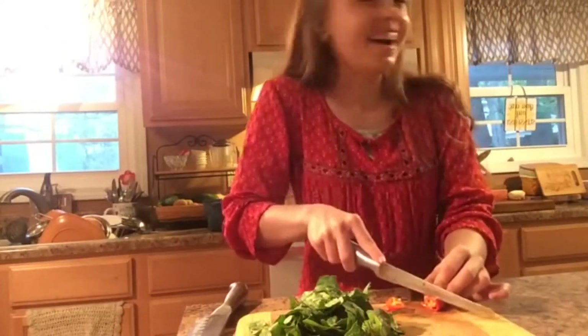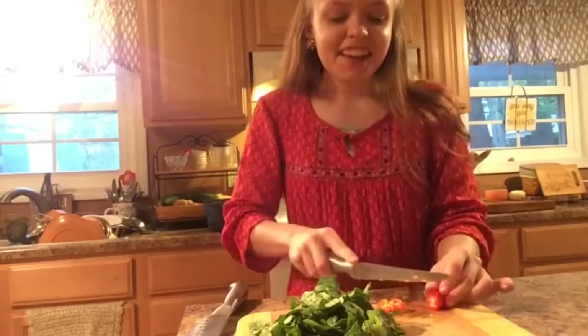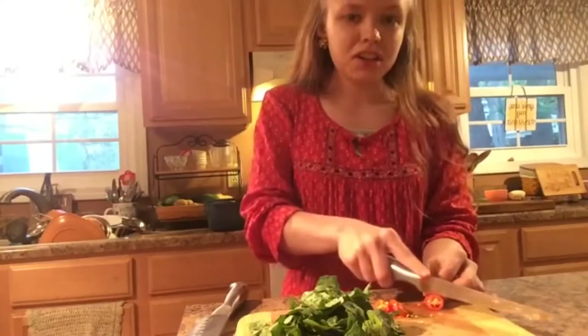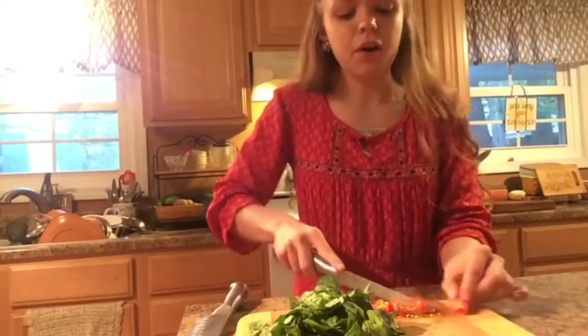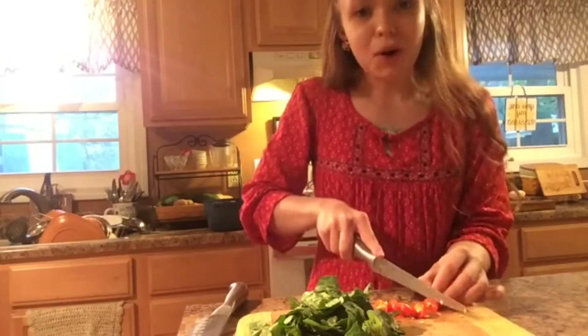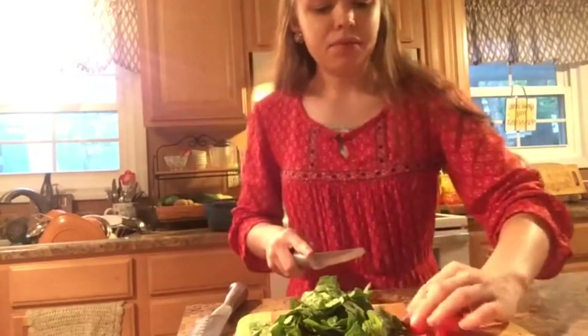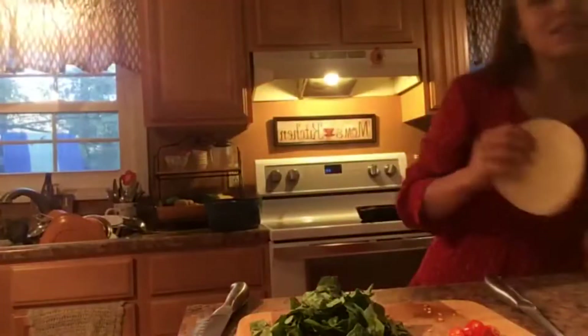In this video you'll see me fixing it up as tacos. I'm just chopping up some spinach to use as my greens — you can use lettuce. I'm chopping up some little peppers, heating my tortillas, and then I'm building my taco with some rice, sour cream, spinach, peppers, and all my yummy toppings.